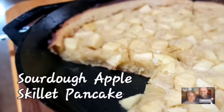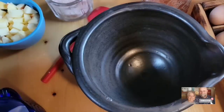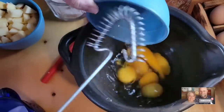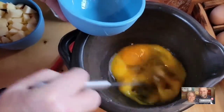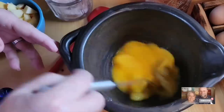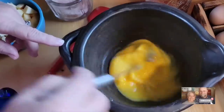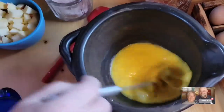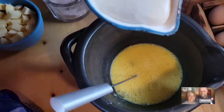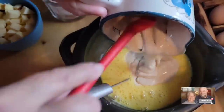Sourdough apple skillet pancake. We're going to start out with six eggs. My hens finally started laying again — thank goodness. They went through about a month and a half of molt, like they always do this time of year, and weren't laying at all. Then we started getting one, then several. So they're back on their schedule again. So we've got our six eggs that we've beaten.